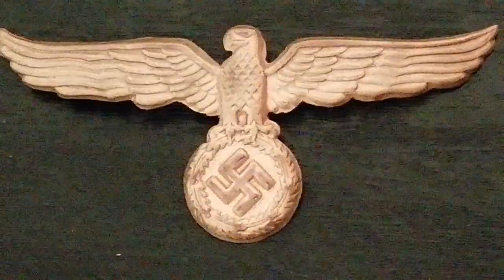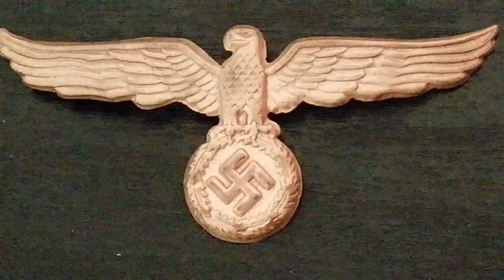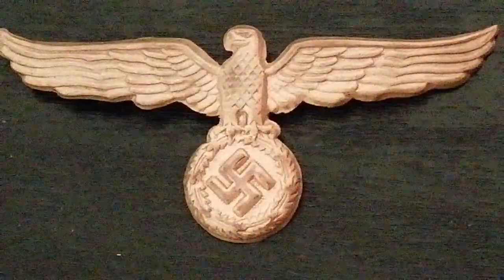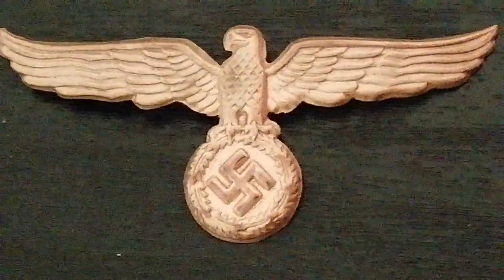So there you go guys, only a small insignia for tonight's video. I haven't made videos for a little while and I'm trying to get back into the swing of making them. Thanks for watching as always, and bye for now.